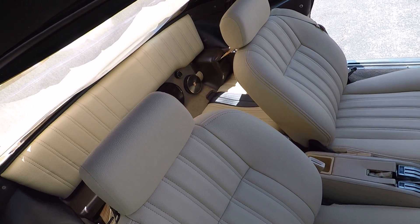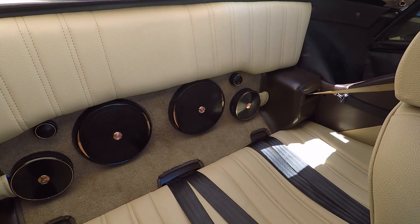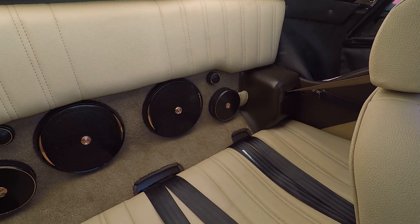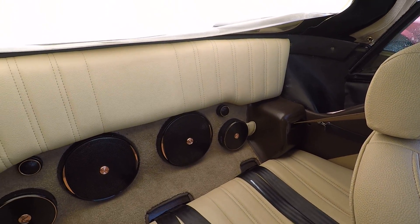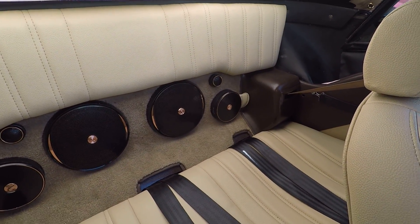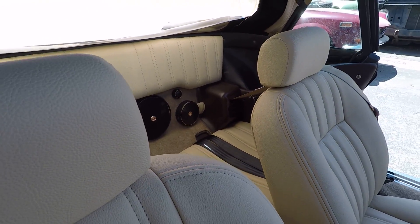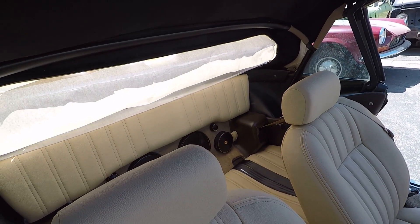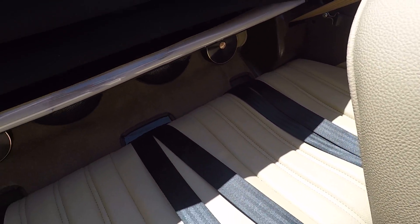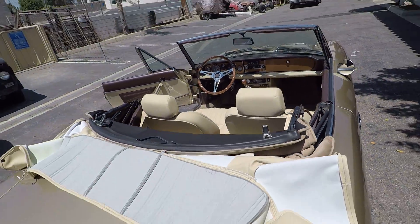The back seat got our rear seat delete package on the seat back, with speakers back here, while retaining the usefulness of the seat. There's a custom pad on top so if someone sits in the back they're not leaning against the speakers — they've got a seat pad both on the bottom and top. The back panel is covered in the same marine carpet as the floor, giving it a really finished look. The sound in this car is incredible — even with the top down the audio surrounds you.